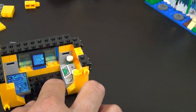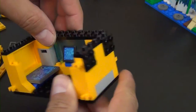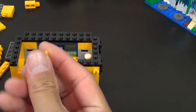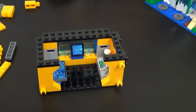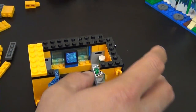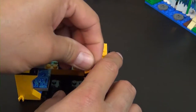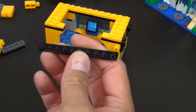Two brackets and a regular plate - you can see the way those brackets hang down. Two inverted slopes with a regular plate on top - it's a regular plate because there are also modified plates that are the same shape but have clips or other things on them, so you want to make sure you choose the right part. Two tiles there. Okay, let's build a door.